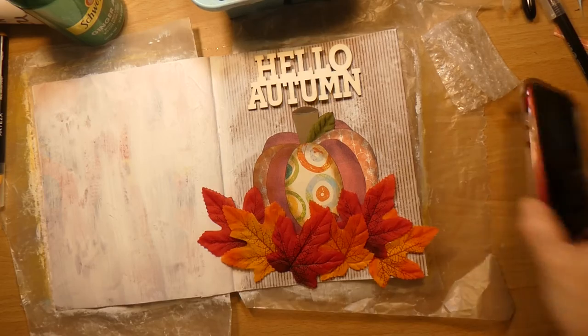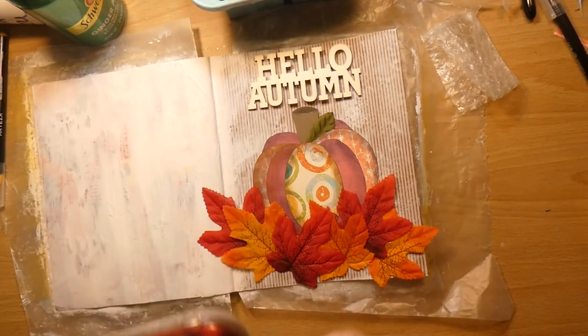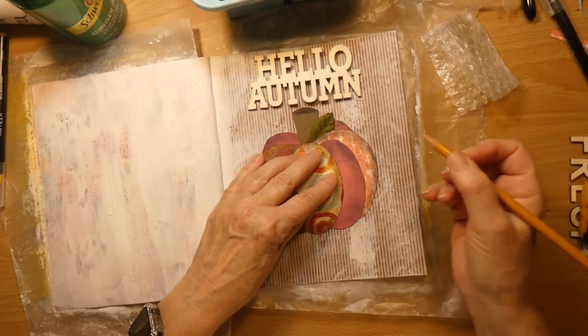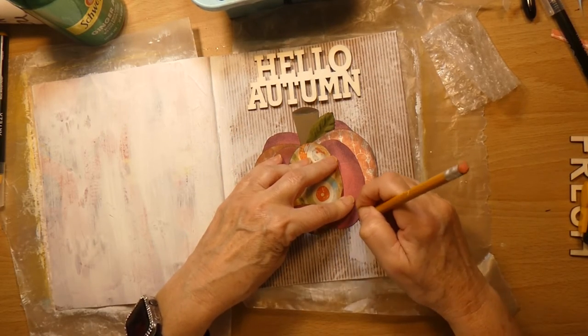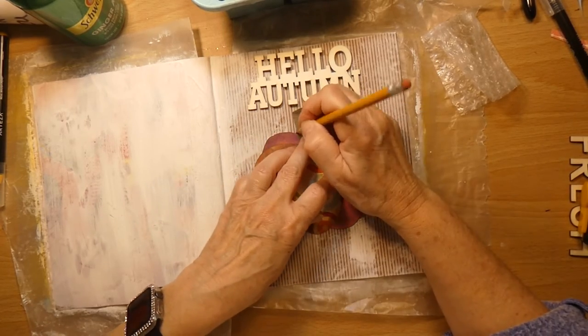I better take another picture. I do have some more pondering to do. I need to make a mark where I have the pumpkin, so I'll just mark over here and up here.